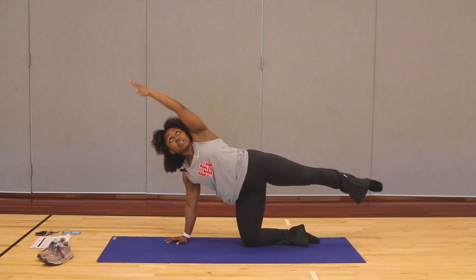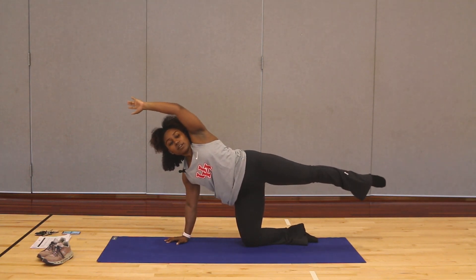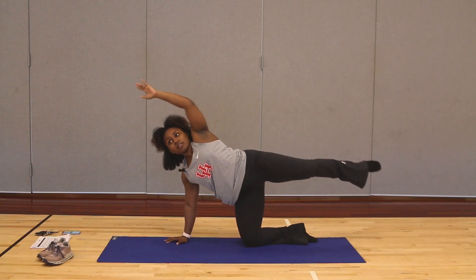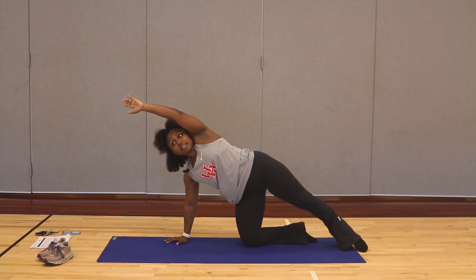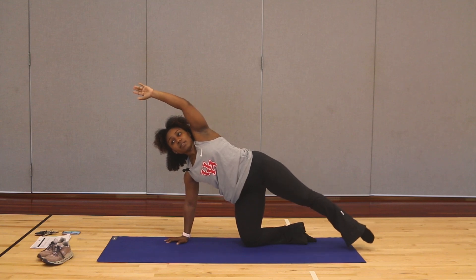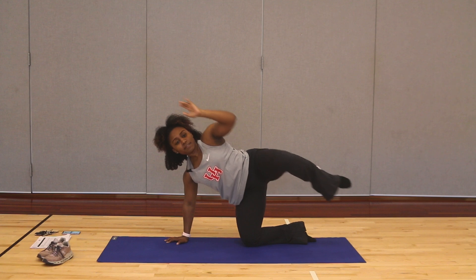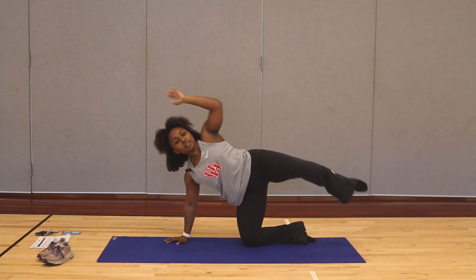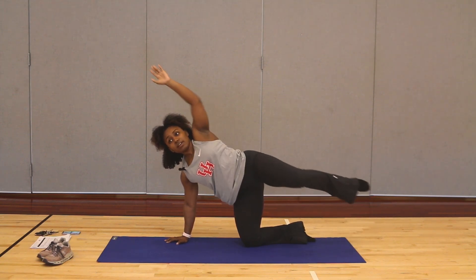We're going to extend that hand over our heads and bring that knee and elbow together. Let's do it for 10. If you need to, you can bring that leg all the way back down to the ground and then come up. Five, four, three, two, and one. Nice job — we're taking it back to all fours.